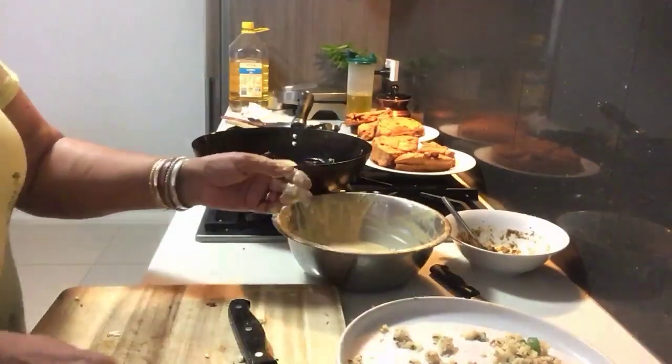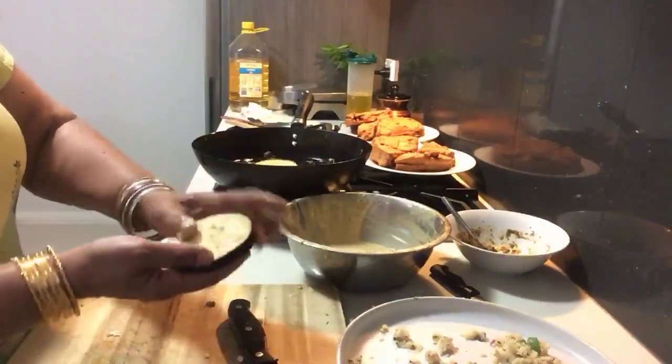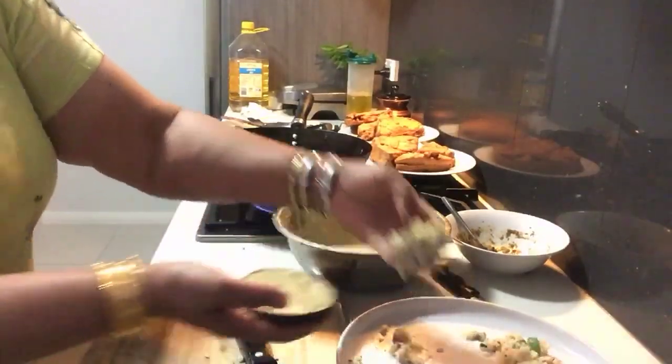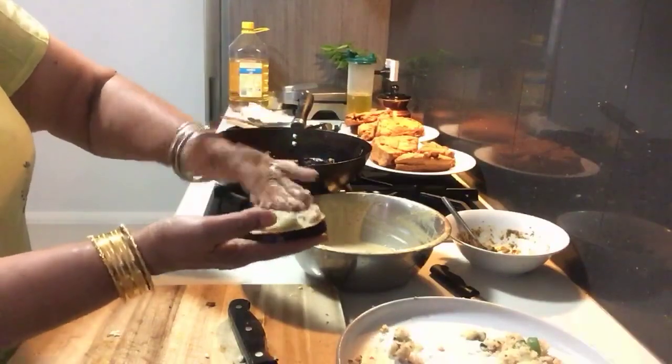Make another one — put a little bit of stuffing and spread it evenly.